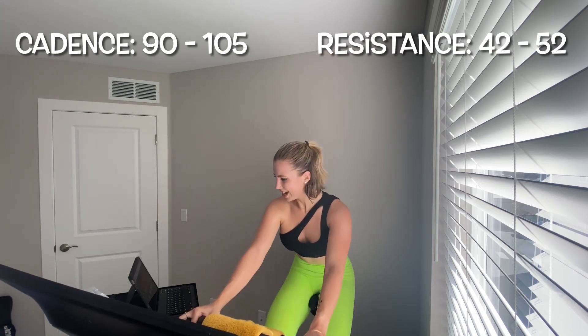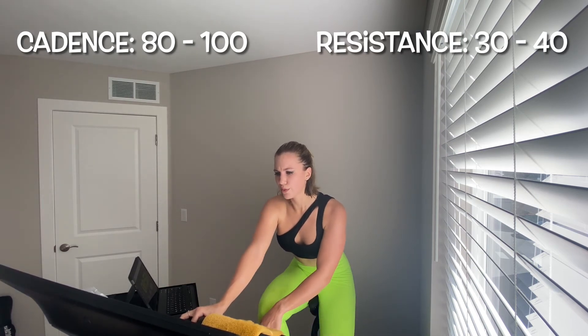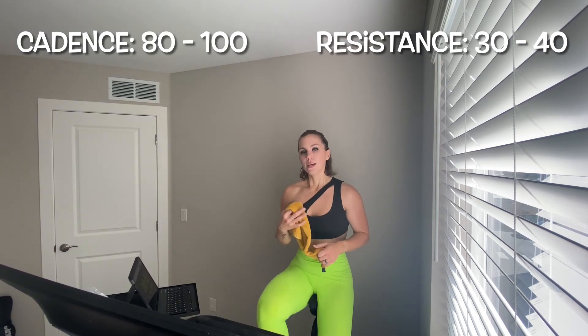Fly — get there now, 90 to 105! This is your last interval in this set — go! Five, four, three, two, one — slow it down. Get that resistance back to 30 to 40, legs gradually get quicker 80 to 100. You're fine, there you go.